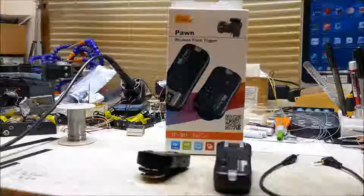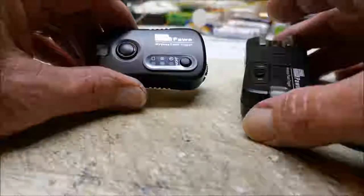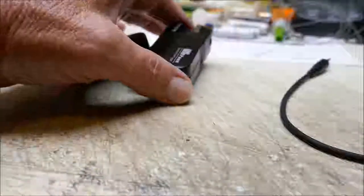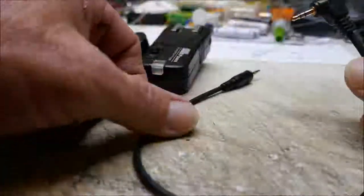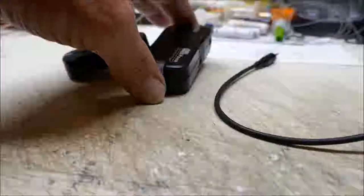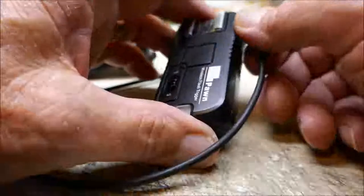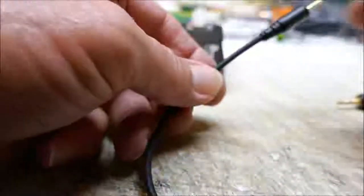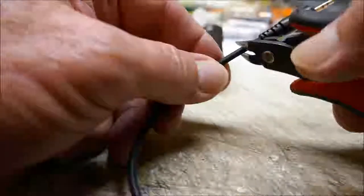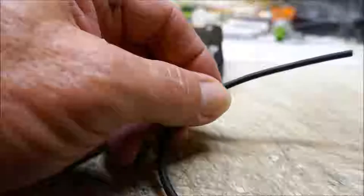The only difference is the hot shoe configuration on your transmitter and receiver for the particular camera it's used for. In the kit you're going to get your transmitter unit and your receiver unit, and it's also going to come with about four different connecting cables. The one you're going to need out of the kit is the one that has a right angle plug on it that will plug into the receiver. On the end that's got the straight plug, just clip that off and trim this back to expose the wires that are inside.